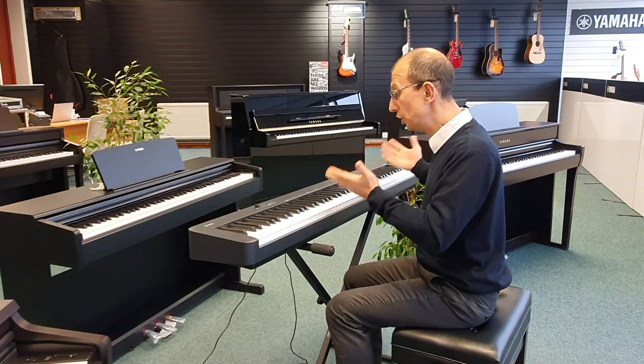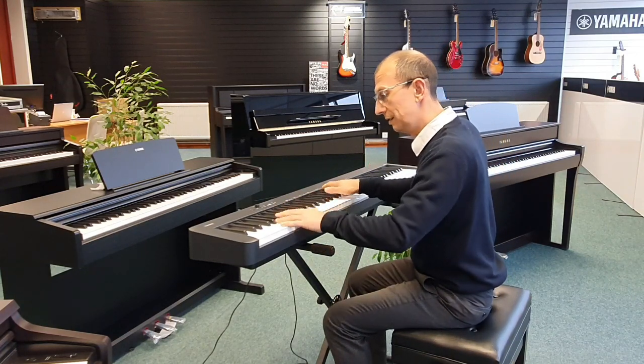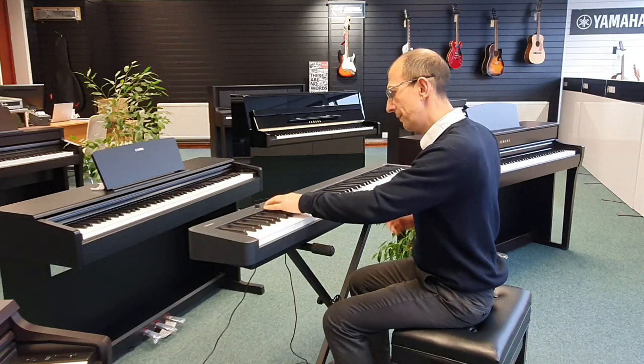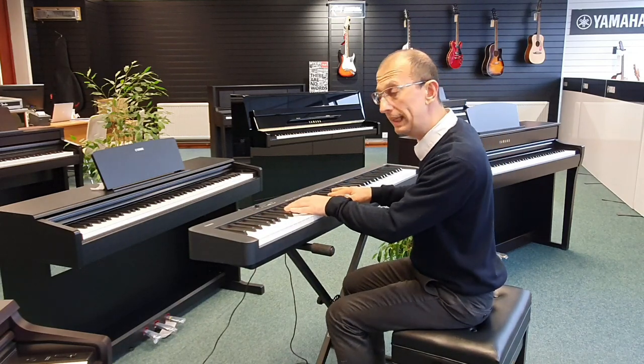Let's have a listen to another sound now — jumping straight into the string voice. And I think we can mix them by hitting two keys together.